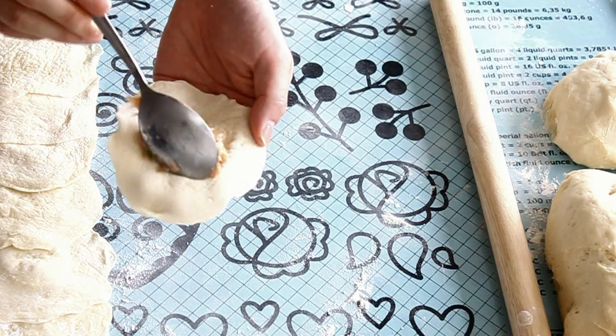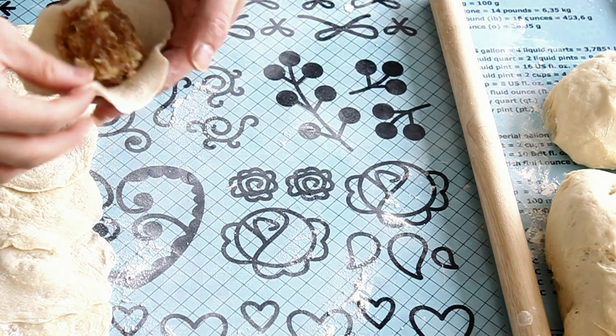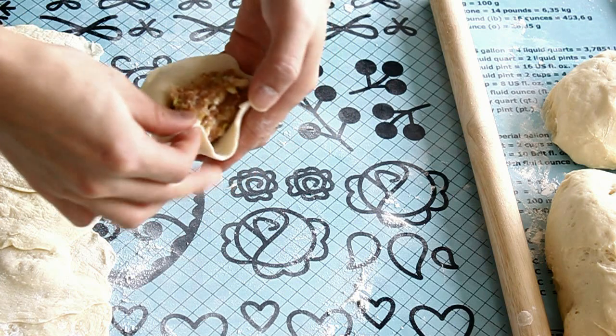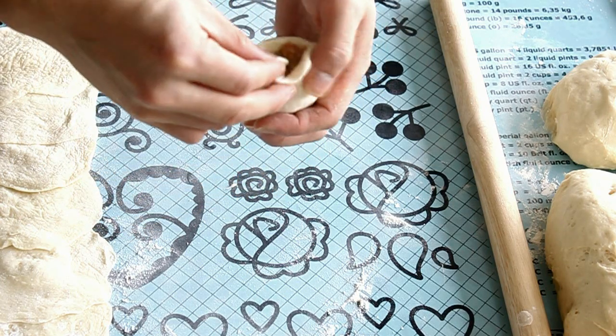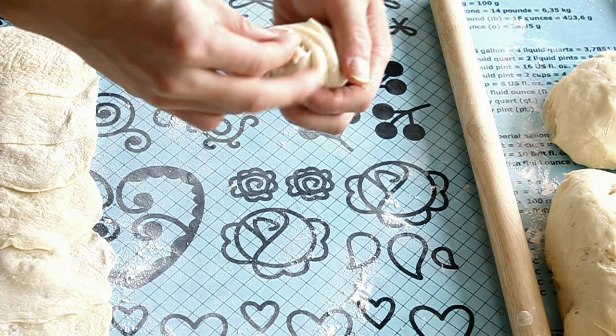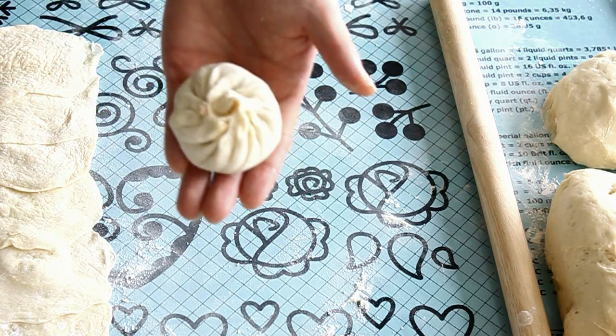To assemble the bun, place one to two tablespoons of the filling in the center of the wrapper. Wrap the bun by folding the edge in one direction until the bun is completely sealed. Let's take another look.